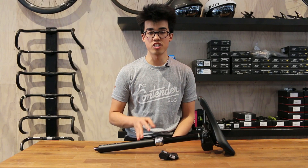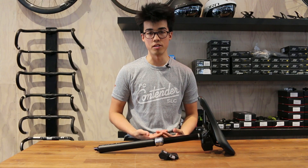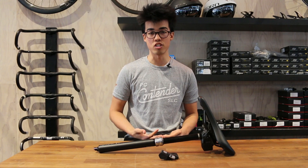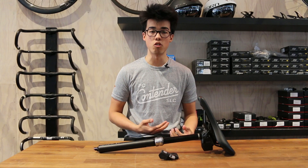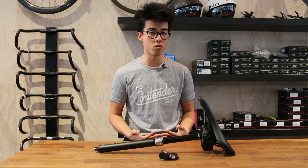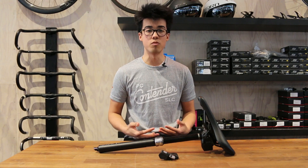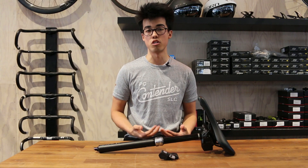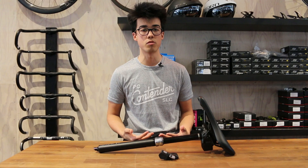The biggest change in the internals is the updated internal floating piston, or IFP. This redesigned IFP has much less friction than before, allowing the dropper post to go up and down much more easily on the trail. Further, it requires less maintenance, going 600 hours between service intervals compared to the 200 hours of the standard RockShox Reverb dropper post.